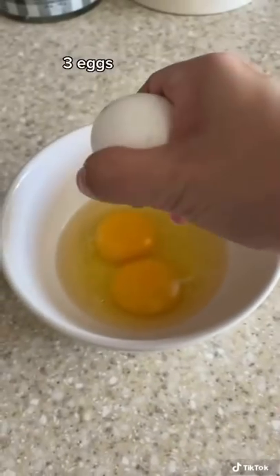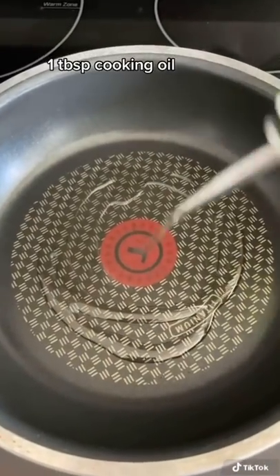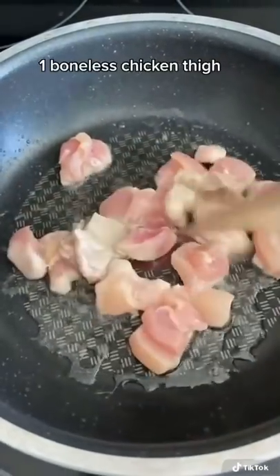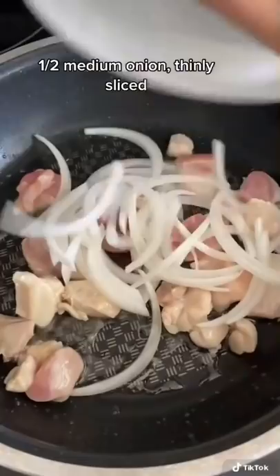In a separate bowl you want to add three eggs and then scramble it. In the pan you want to add some cooking oil and then add one boneless chicken thigh cut into small bite-sized pieces.